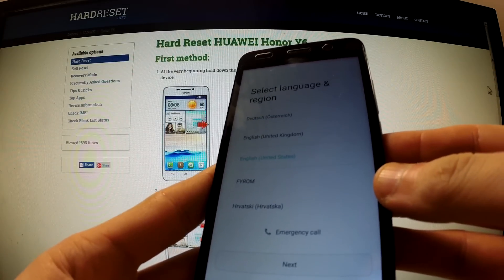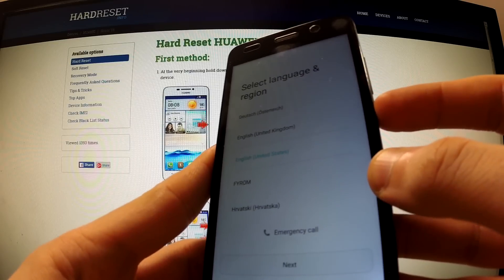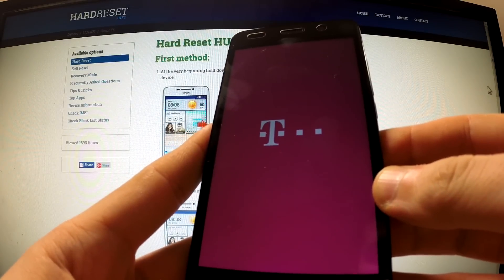Hi guys, let me show you how to perform a hard reset operation on Huawei Y6. First of all, turn on your device by holding the power key, tap power off, and power off again, and wait until your phone is completely switched off.